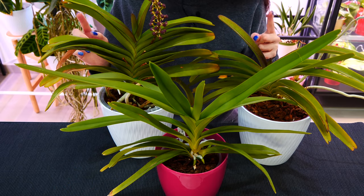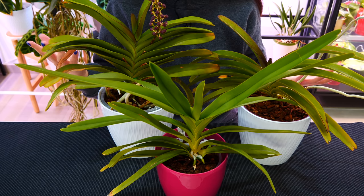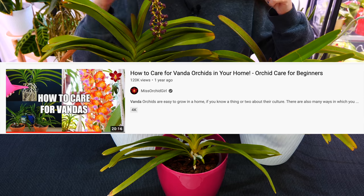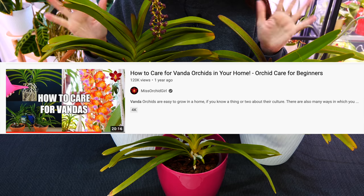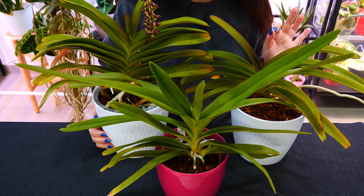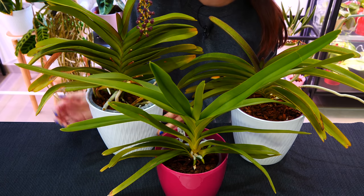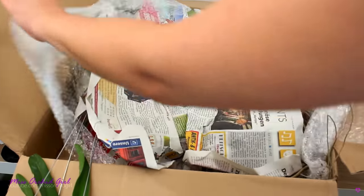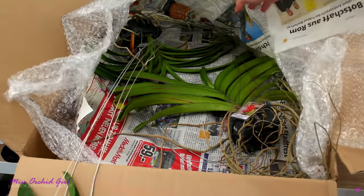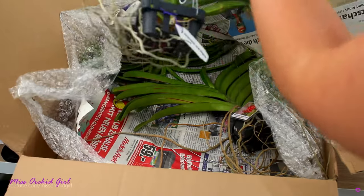First off, if you're new to orchids or new to Vandas and you've never grown them, I do have a tutorial for beginners linked down below. But for those who are pretty seasoned with Vanda orchids, you know that most of the time they are sold bare root — their roots are contained in a tiny little basket with a hanger. They don't come with a pot and medium.